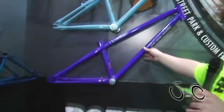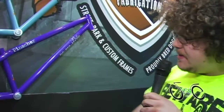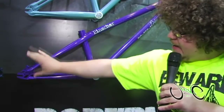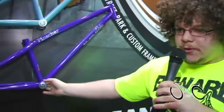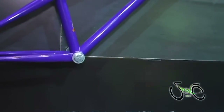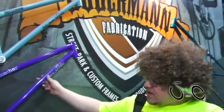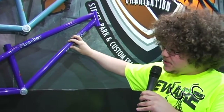This here is our Pincher. Same geometry as the Malas, except it's disc brake specific. And it has the 135 by 10 millimeter hub spacing and a standard Euro bottom bracket. This is another custom color — nice purple. And this frame is also available, like our Malas, in 24 inch specific and 26 inch specific.